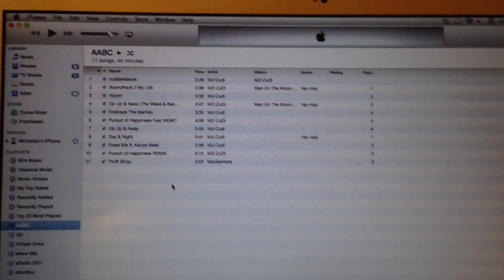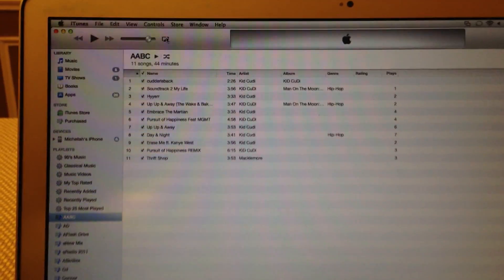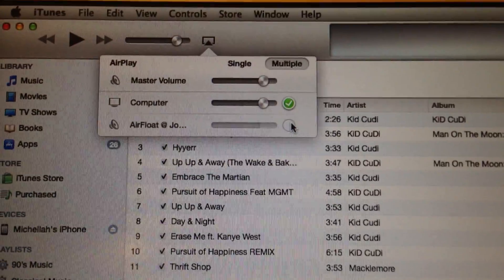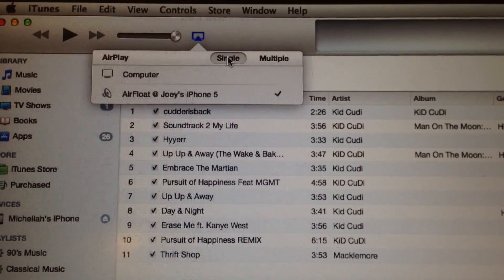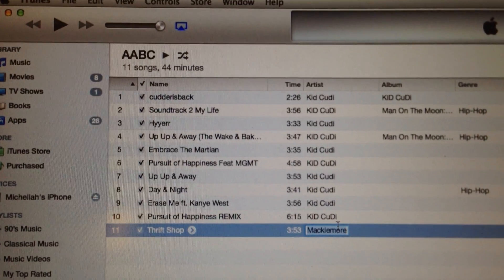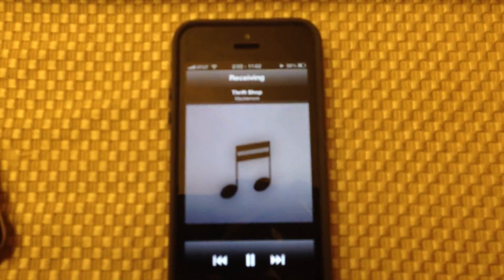So on your iTunes library on your Mac or PC, you're going to enable AirFloat — it tells you the name of your device. I'm just going to enable those speakers and turn off my computer speakers, so I'll have single speakers. When I hit play on a song, your phone starts playing the song.